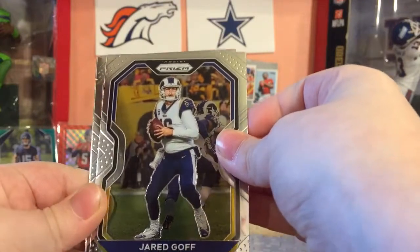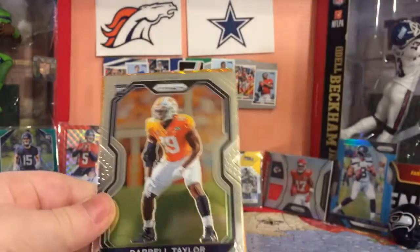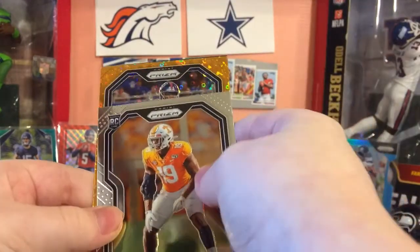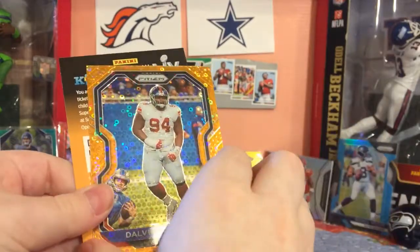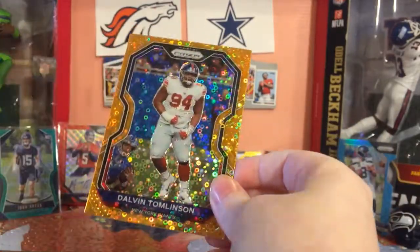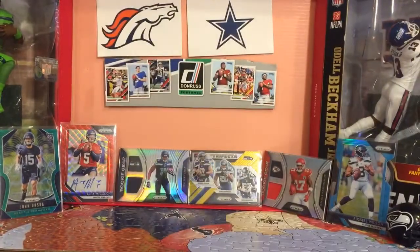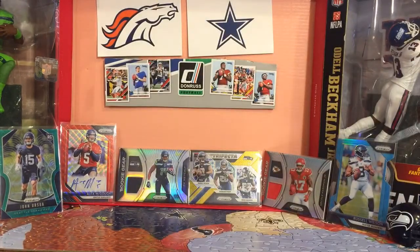Jared Goff. Denzel Ward rookie. Darrell Taylor. Seahawks PC - this is not a rookie, not the best. Dalvin Tomlinson Orange Disco - orange scope, orange disco. Orange discos are pretty cool. Darrell Taylor, which is pretty nice for the Seahawks, especially me.